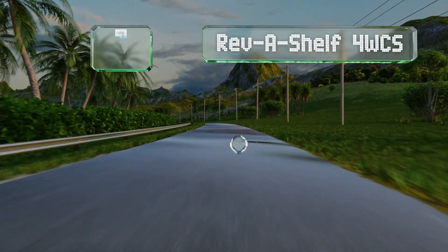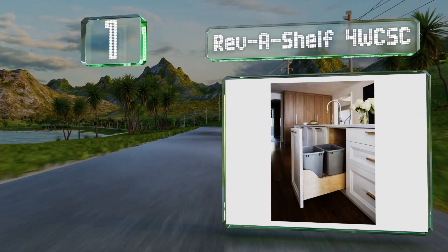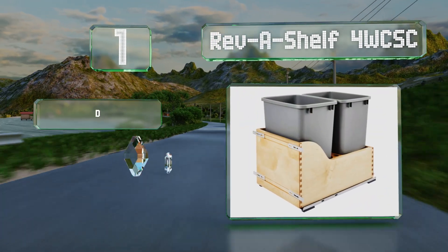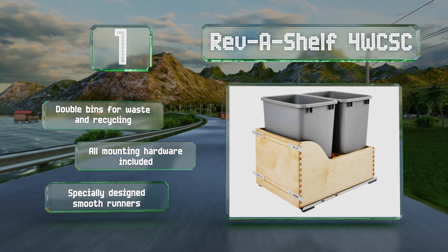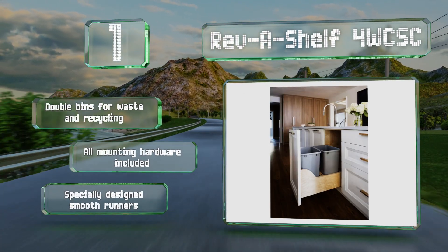Taking the top spot on our list: with its distinctive dovetail joint construction and specially engineered runners, the Revachel 4W CSC is both eye-catching and effective. Your cabinet door can be directly mounted to the brackets to conceal it and provide easy access. It includes double bins for waste and recycling, along with all the mounting hardware and specially designed smooth runners.